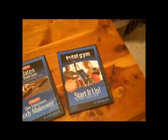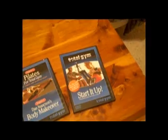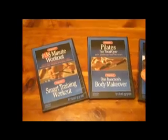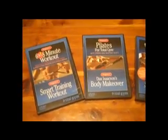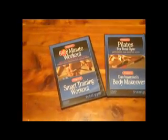When you first open up the box, you're going to want to find your Getting Started DVD, and you're going to want to watch that before you try to unpackage the system. In our box, we actually got two extra DVDs that include a couple workouts, like Pilates. There's Dan Isaacson's Body Makeover, and a 6-8 minute workout, and a Smart Training workout.